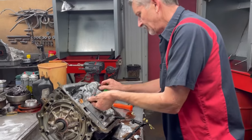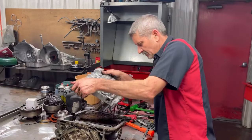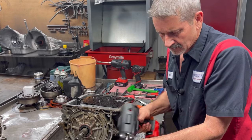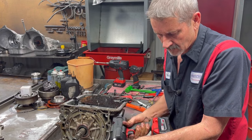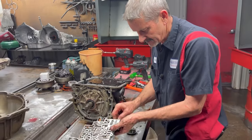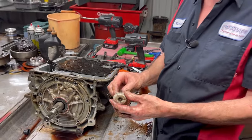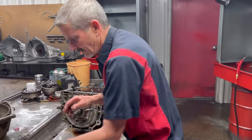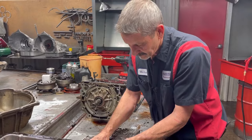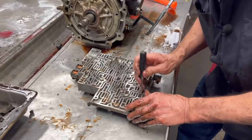Now we are going to get our valve body off. This one doesn't look like it's ever been messed with, and I like these pipes — there's no water, never been messed with. We have our forward accumulator right here. We're going to have a plastic piston in here — you always want to upgrade these to aluminum, especially if you're building a high horsepower, high pressure unit. You don't want any plastic in this thing.